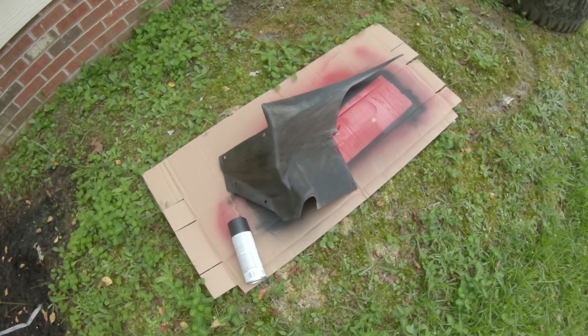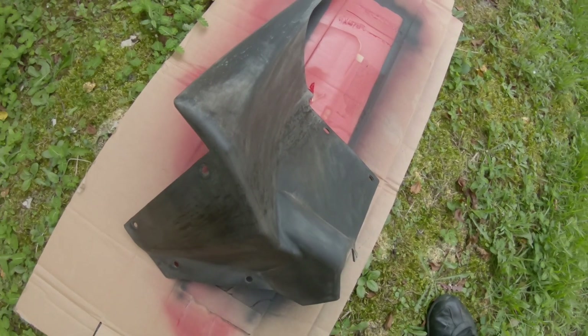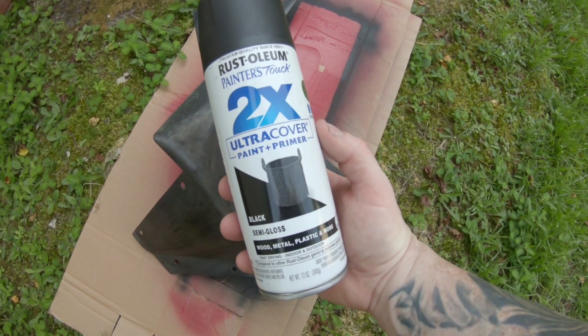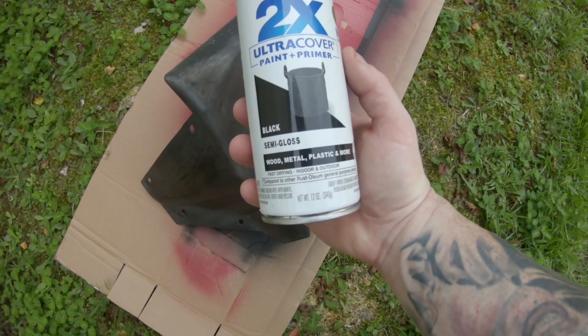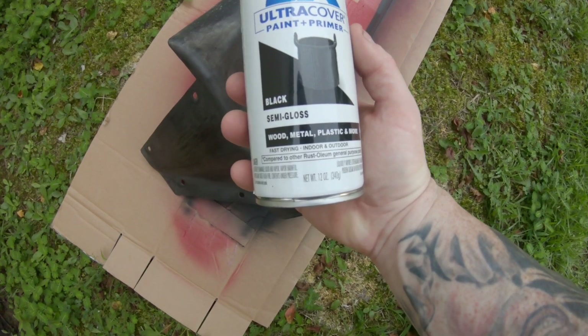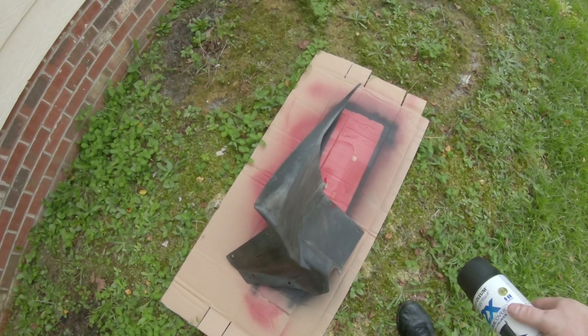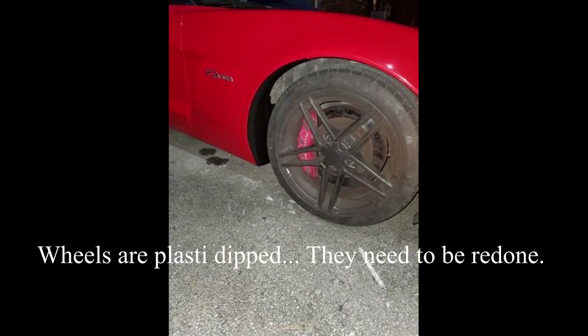Now we've got it all sanded up and ready to paint. Got it out here outside. We're going to spray it with some of this Rust-Oleum Painter's Touch 2x extra coverage paint and primer. It's good for plastic, wood, and metal. We're just going to put a couple of light coats on it and see how it looks. You just want to go real light on it, wait a couple minutes, and then spray it again.